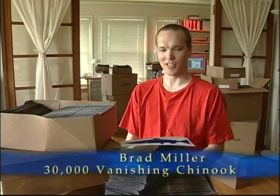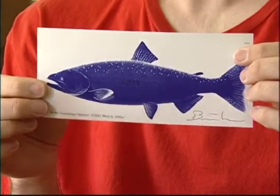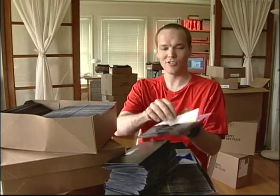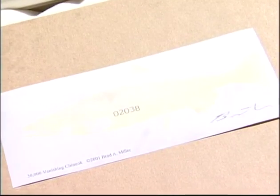My name is Brad Miller and the piece that I did for Salmon in the City is I created 30,000 prints that look something like this when they're developed, but when they're undeveloped they have this yellow look like this and they're very light sensitive, so if I was to hold this in the light for too long it would just disappear, so I'll put it back in there real quick.